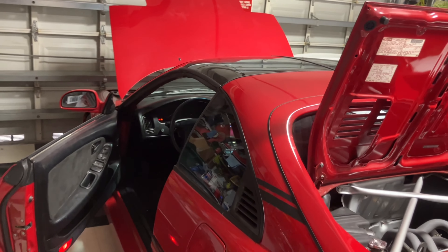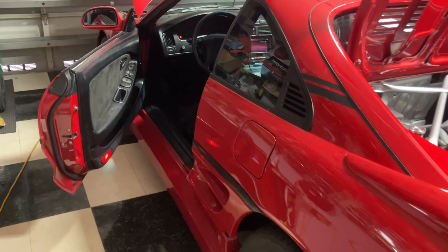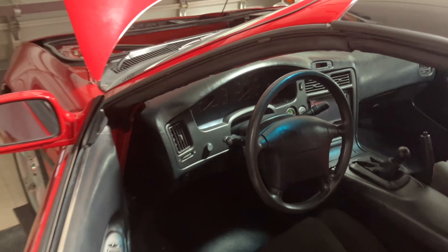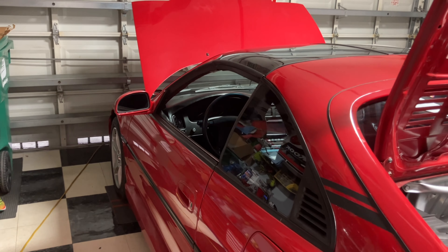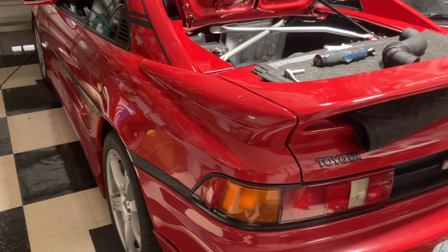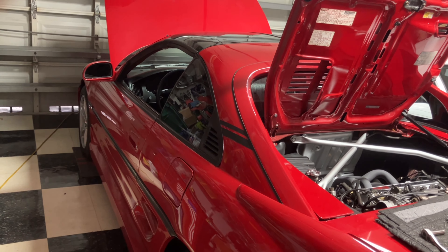That's another project done on our project restoration red MR2. I'm trying to get this thing in the paint shop — I wanted to bring it back to OEM spec but I'm on the fence. I like this red but I think I want a brighter red, so time will tell. The car runs and drives and it's coming along. Catch you guys on the next one, be safe.